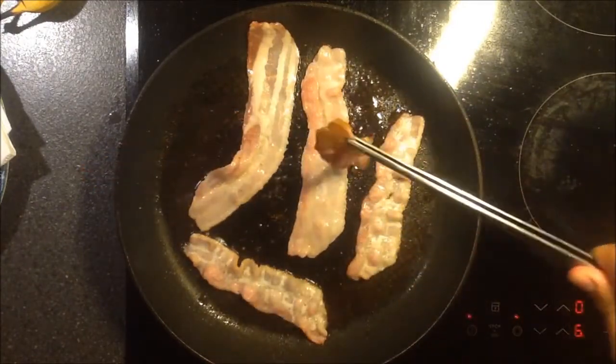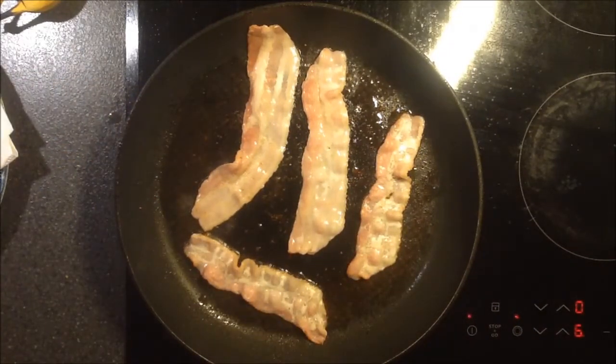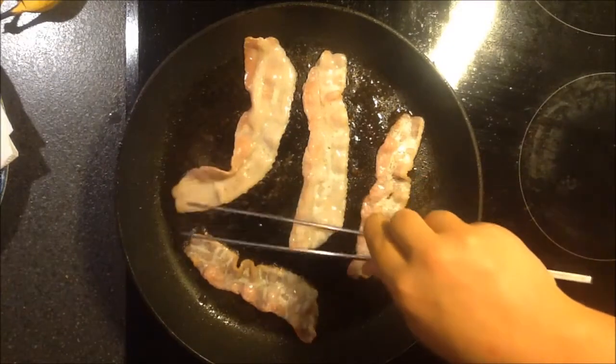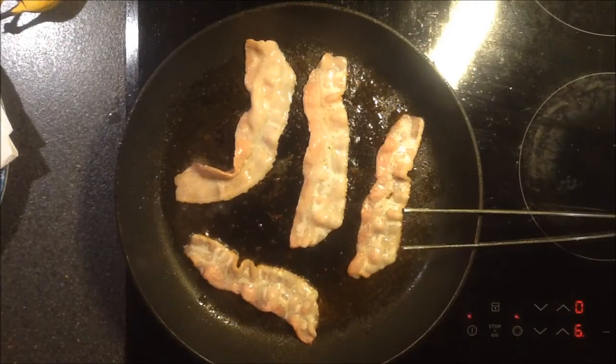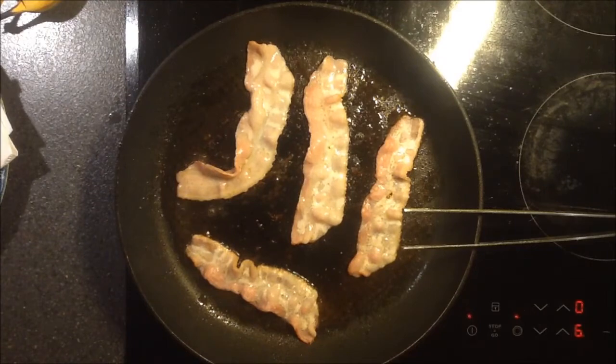I'm just gonna take this one out then, that should be fine. Ow, my hand! When you put new ones on, be careful — there's a lot of fat and it can splatter. If you really want to be good at making this and go all out, maybe try and take off some of the fat beforehand. We just took out some of the bacon, and now I've got some of the strips here. I'll be back when I've filled the tray up and I'm done with these.